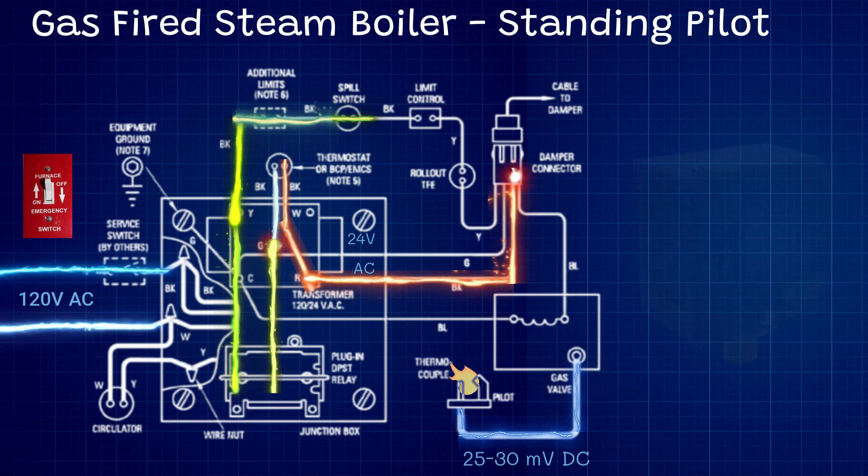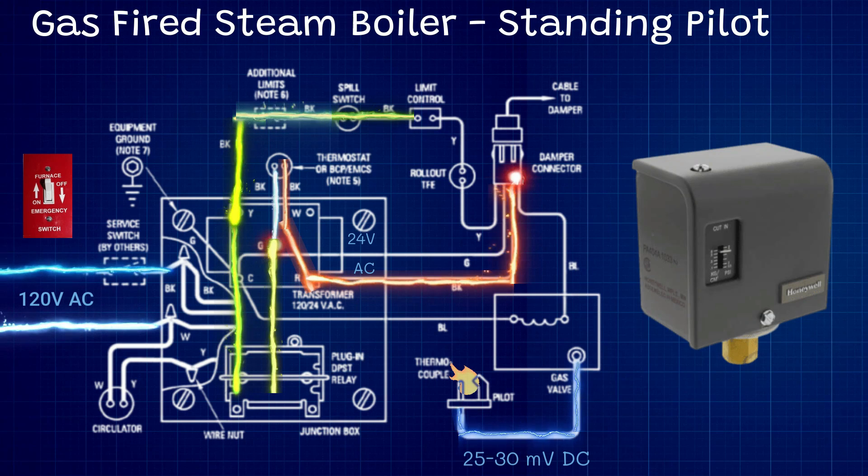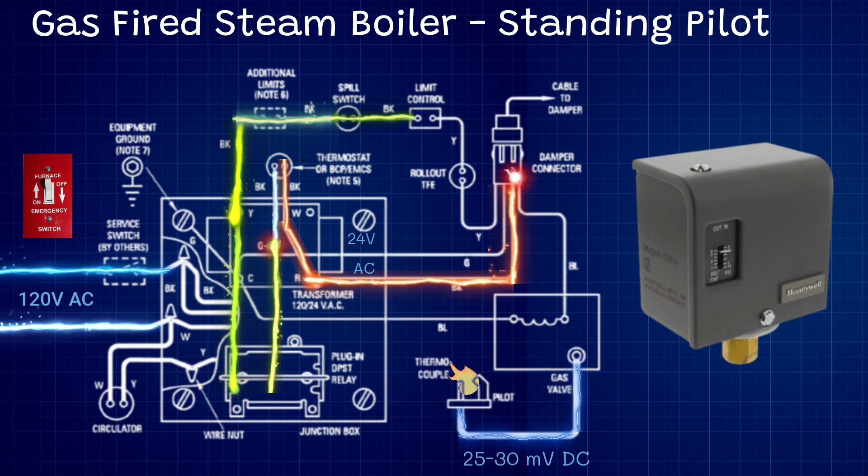From there we go to our limit control — this is our pressure control. It maintains pressure within the boiler in an operating range we would like, with a cut-in pressure and a cut-out pressure. For example, we might want the boiler to cut in at half a pound of pressure and cut out at one and a half pounds so we don't over-pressurize the boiler. As long as there is a call for heat, this pressure control will maintain pressure inside the boiler between half a pound and one and a half pounds, cycling the boiler on and off until the thermostat is satisfied.